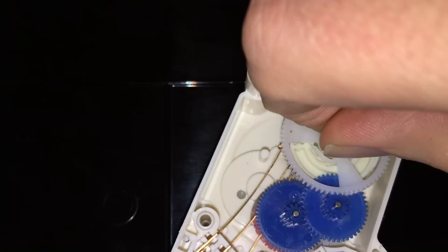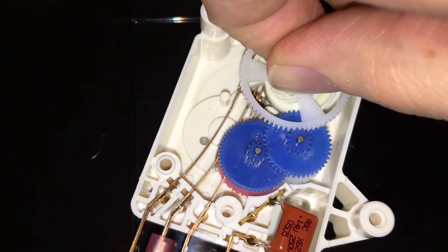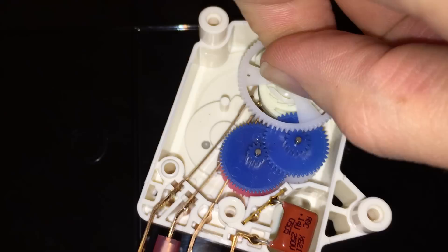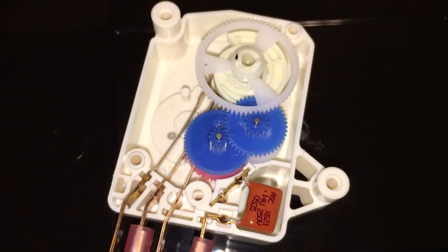The splines allow you to turn this independent of the gear drive, so you can manually advance it independent of the gear drive. You can manually make it defrost if you want — defrost, back to regular run. That is how a defrost timer works.